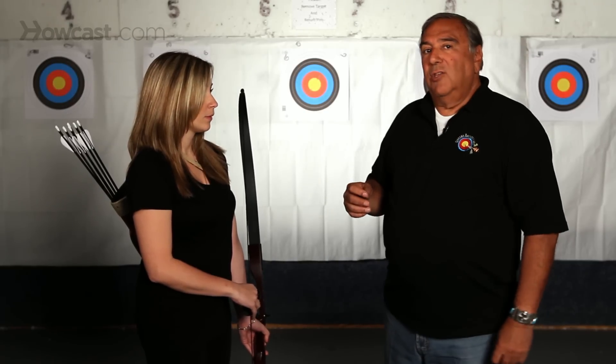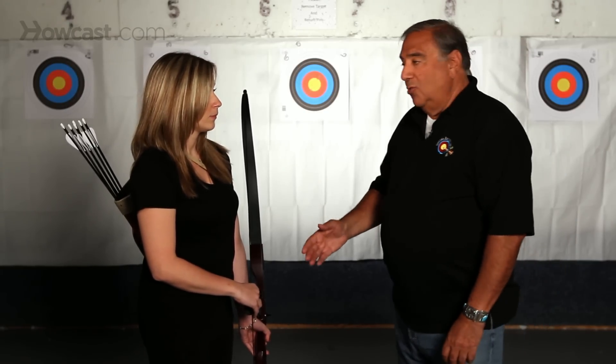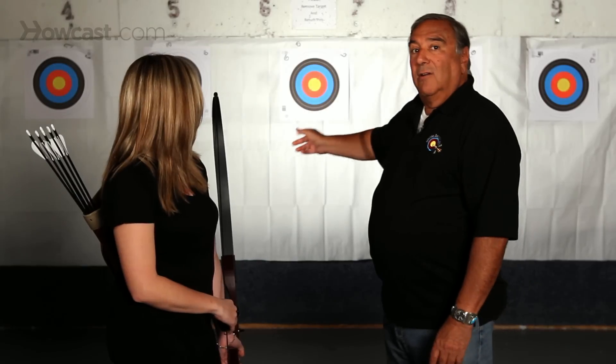One of the ways that you determine whether the bow is tuned or not is to shoot up close to your target. When you shoot the arrow up close to your target, if the arrow doesn't come out perfectly straight, it will enter the target at an angle.